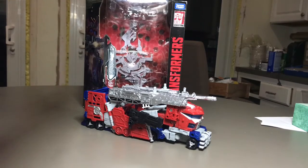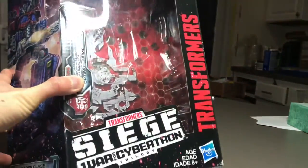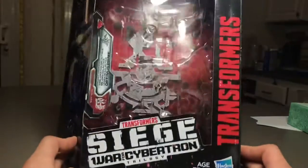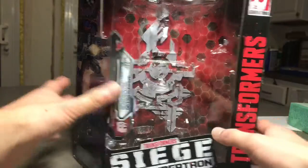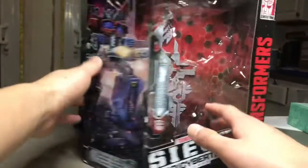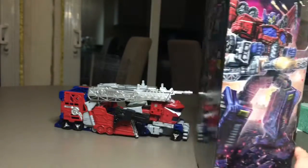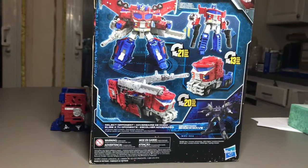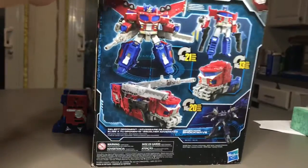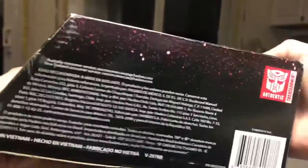First of all we're taking a look at the box and it's actually bigger than I expected. In the front we get what the toy inside would look like, and we see artwork with Optimus Prime shooting. In the back there are product shots of the figure. On the top we have an Hasbro logo, on the back nothing.